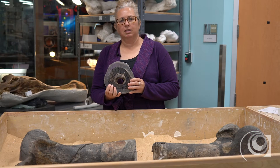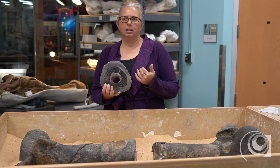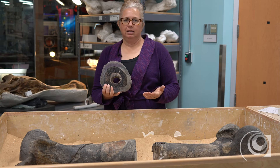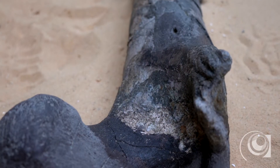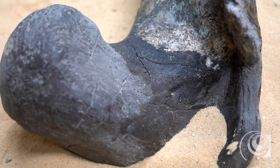One of the things that this can tell us is how an animal grew, if there's any sort of pathologies — meaning if it had any kind of diseases, it'll show up in its bone — and it'll help us understand how old this animal might have been when it died.